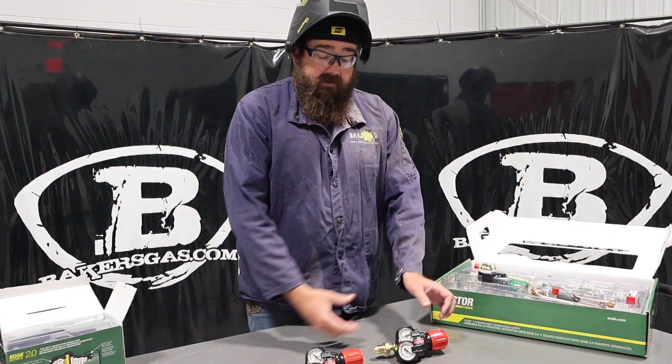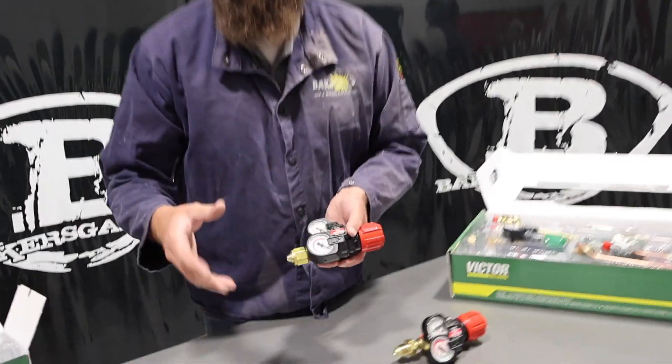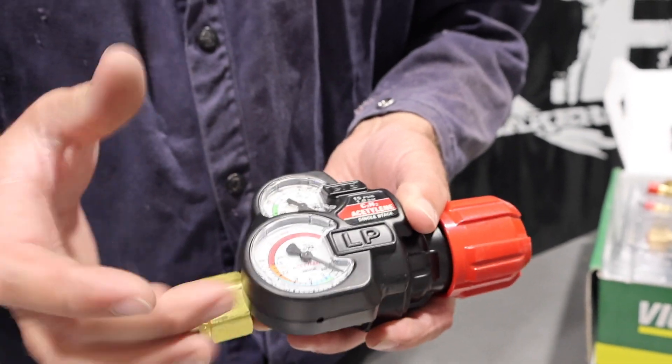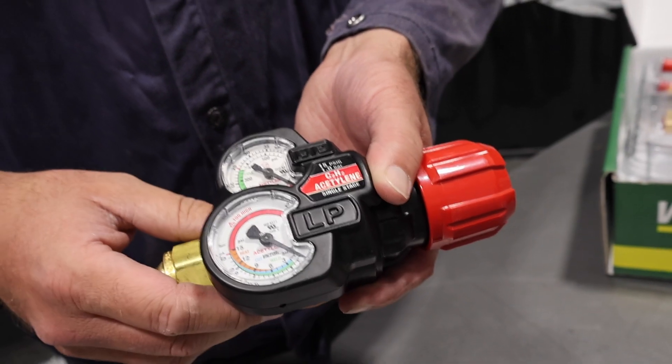They are built in with safety. They have new gauge guards on them, which are awesome — because I see a lot of people and I don't know what they do to these regulators, but they hit all the gauges around there. These ones have a nice metal protection around the edge, so you're not going to mess up your gauge.